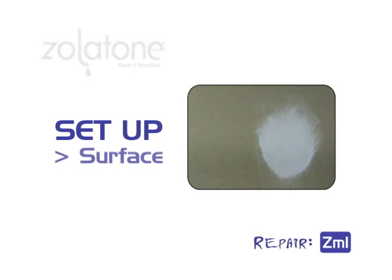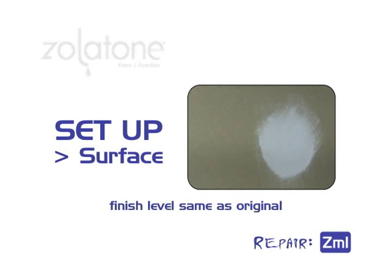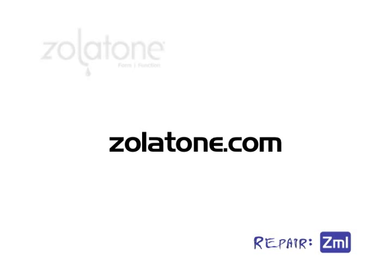The surface you are touching up needs to be properly repaired and sanded smooth. The finish needs to be the same level as the original finish, otherwise the repair will telegraph through. The repair area also needs to be primed using the proper Zolotone primer. Do not use a roller to spot prime small areas — it's easier to feather the edges using a brush. For a listing of primers, please consult Zolotone.com.